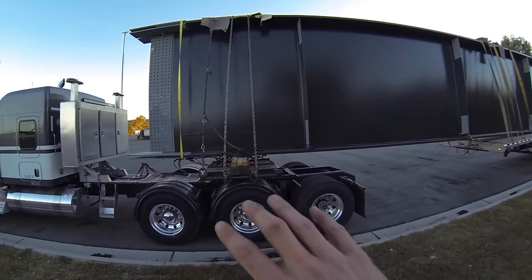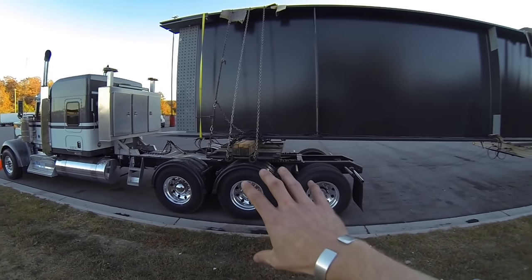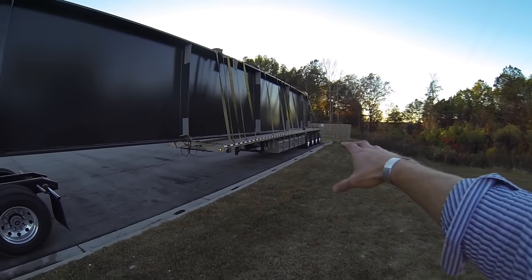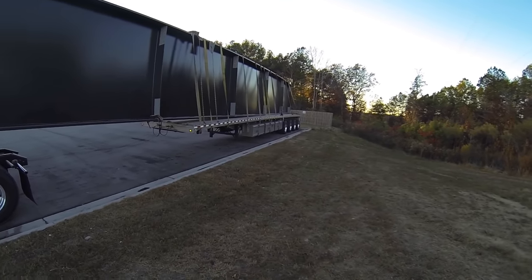For those of you that didn't know what a bunk plate was used for, it's basically just an attachment point that you can put a load on on the front of the tractor, and then extend the trailer or a dolly out behind and under the load. So basically right now our trailer is solely acting as a dolly.